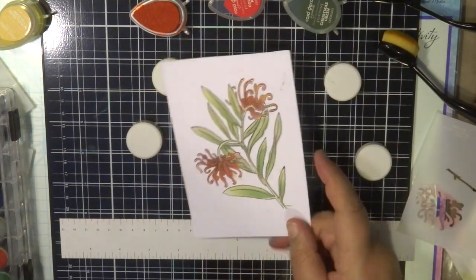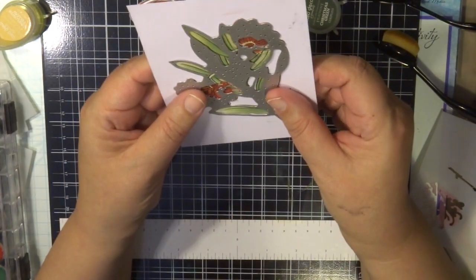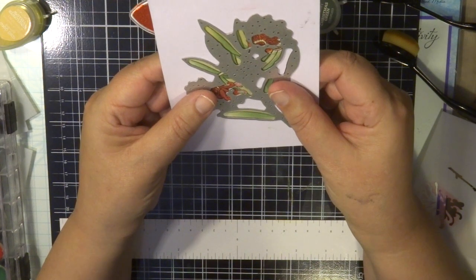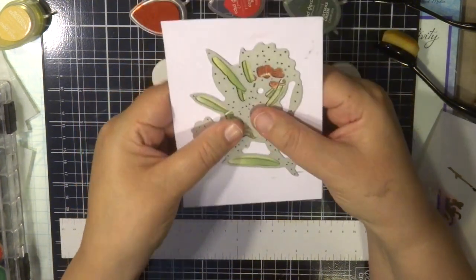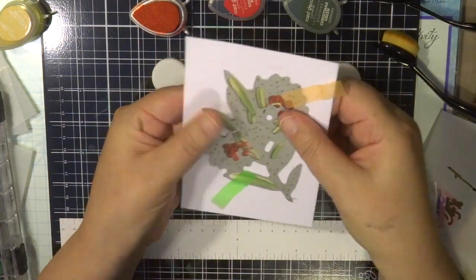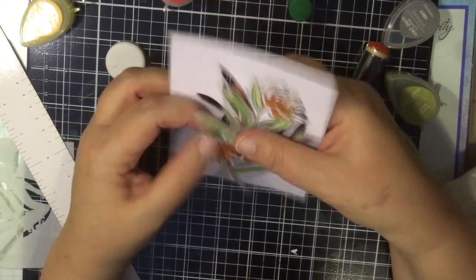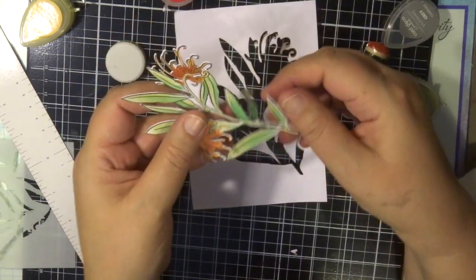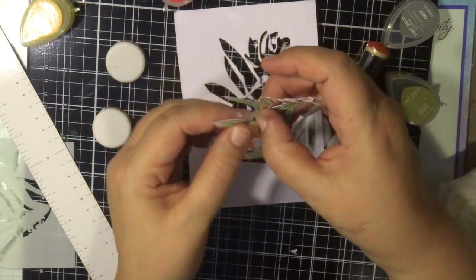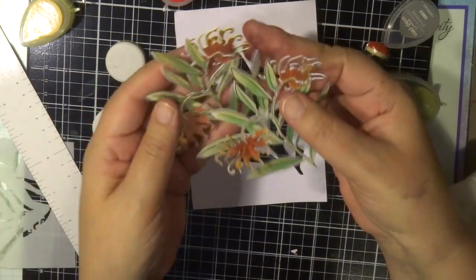Once that's done I'm ready to cut them with the die. I position the die and place a bit of washi tape to secure it onto the cardstock so it doesn't move when I run it through my Go Power Emboss machine. It cuts out beautifully — even those little intricate pieces — and all the little white pieces come out cleanly in one pass through the Go Power Emboss machine.